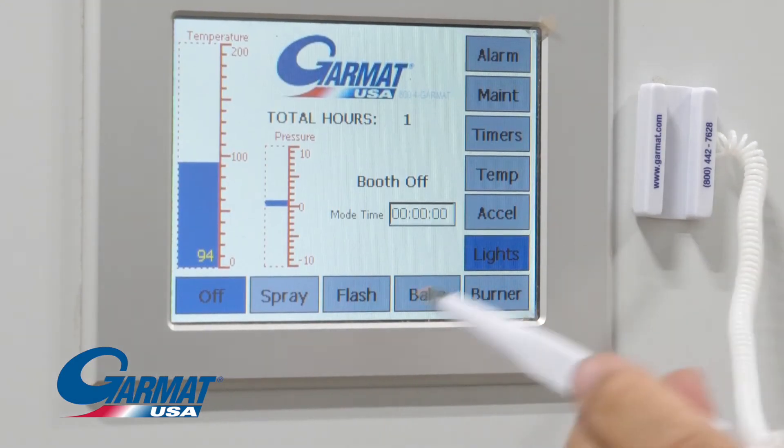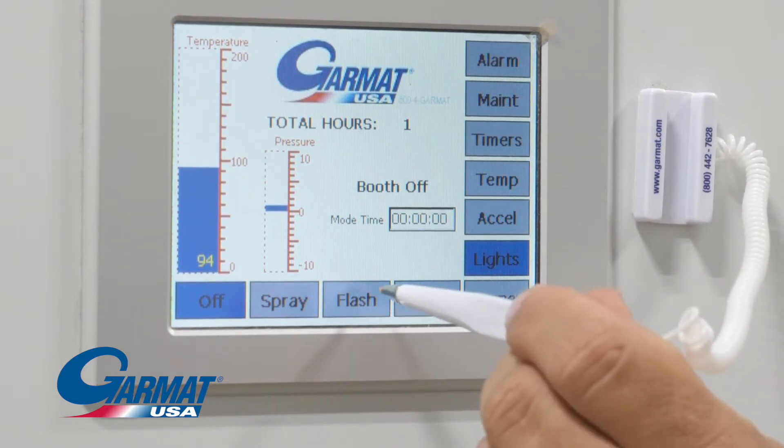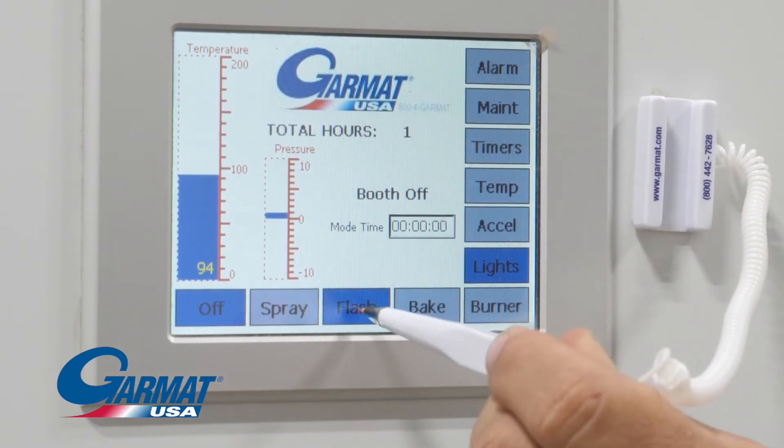Flash button. Touch to start flash mode. Touch again to cancel before the timer expires.